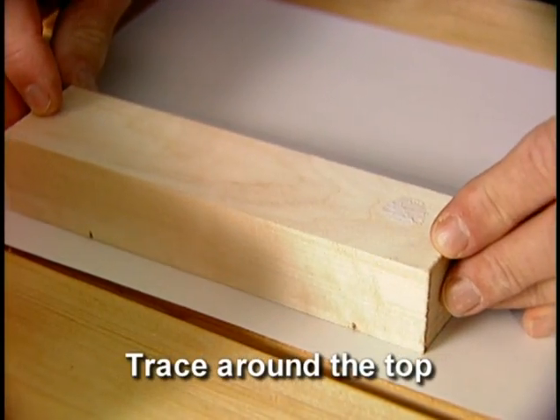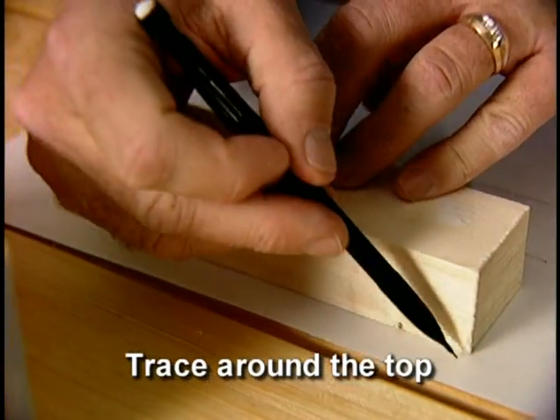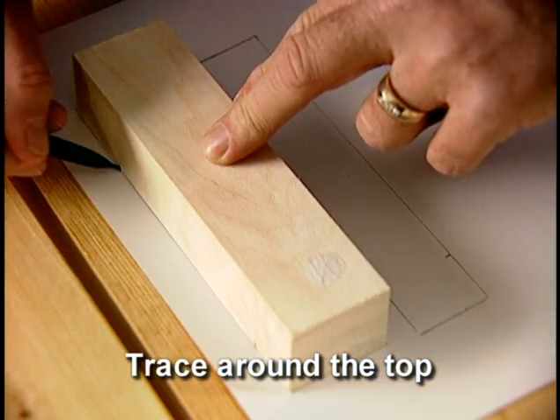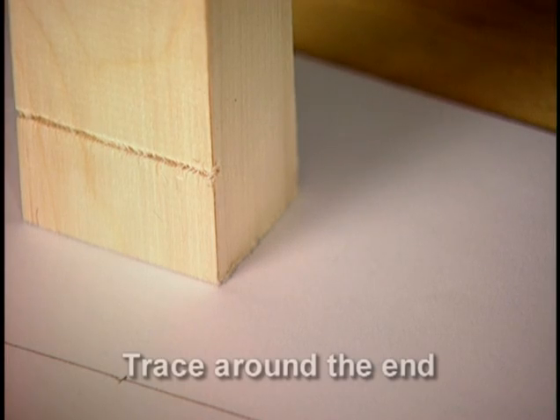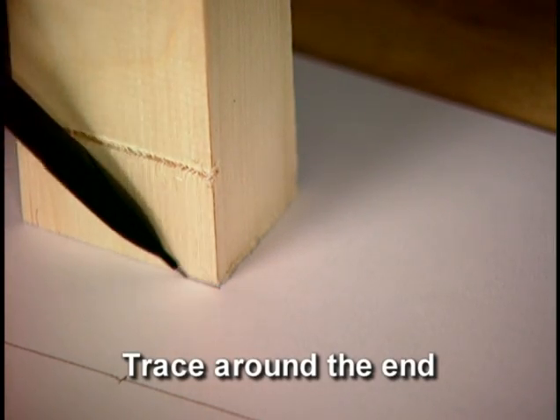Next, place the block bottom side up on the paper and trace around the top, again marking the axle slots. Now, place the block on its end and trace around it to create the end view.